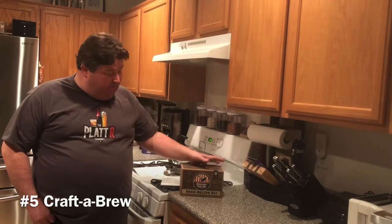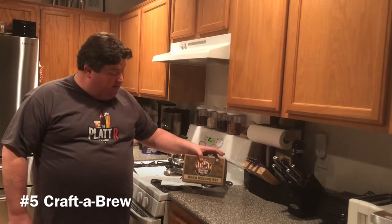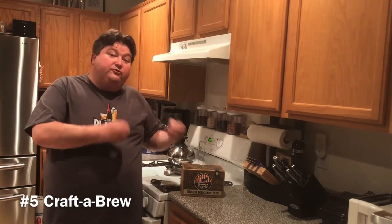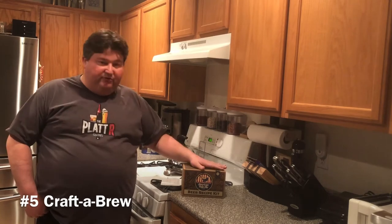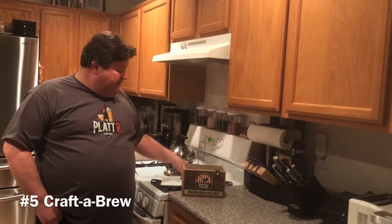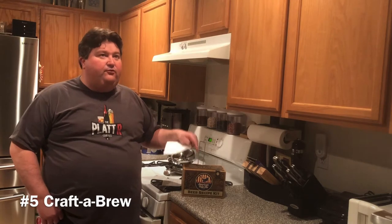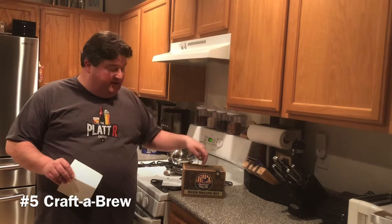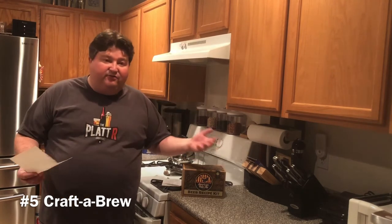The number five kit on our list is Craft a Brew. This is a refill recipe kit — their American Pale Ale. The kit is what they call a partial mash: we use malt extract but also real grain. It's not the simplest form of brewing, but it can produce a really nice beer. I got my kit a few years back at a Bass Pro Shop, and they still sell the kits and refills there today.